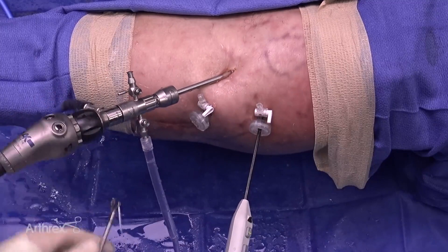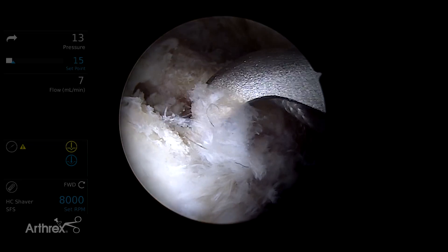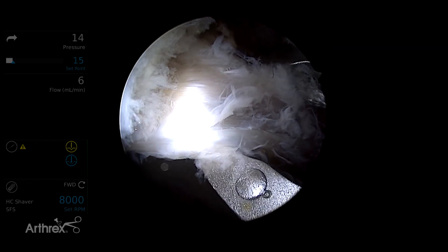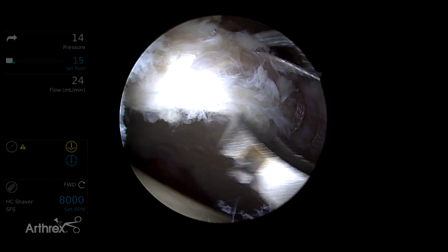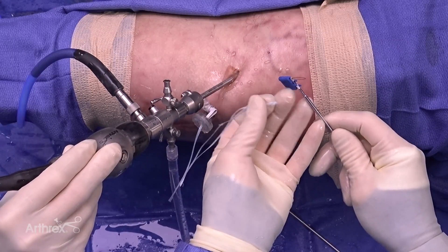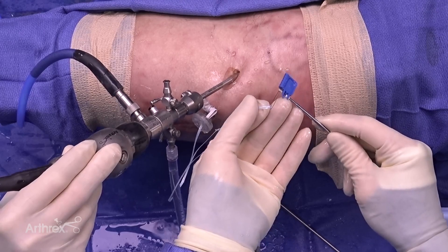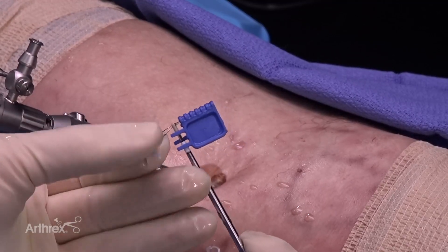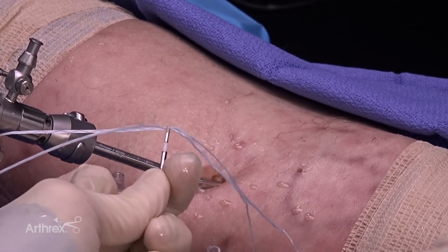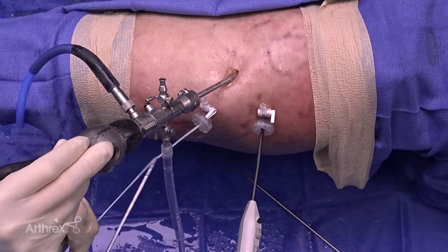This process is then repeated for the third anchor. The third anchor position is identified, again sliding off the acetabular rim to ensure you're not coming through bone. The suture is passed and retrieved. As you can see, the biocomposite anchor is small with a very minimal profile and excellent security. It is loaded simply with the suture tape and placed through — the suture tape passes very easily and is designed specifically for this purpose.